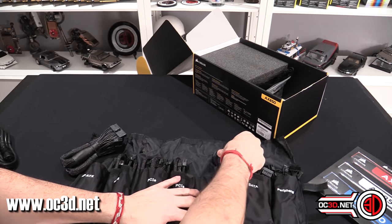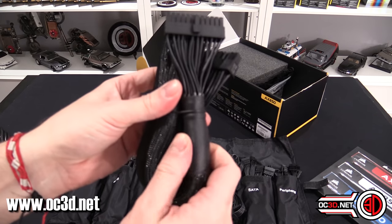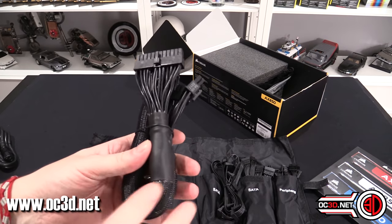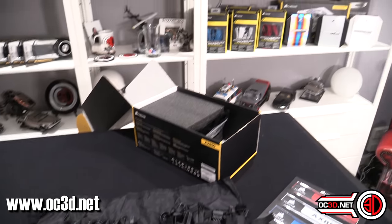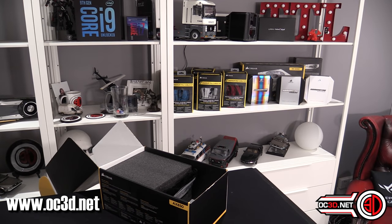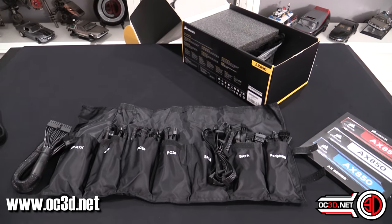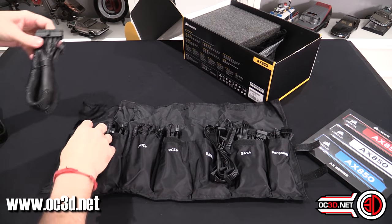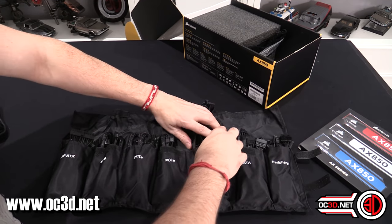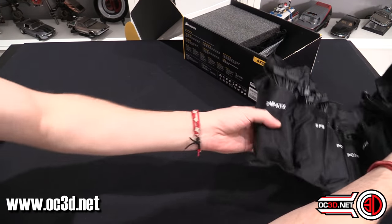And then all of the other cables are just flat black cables. One of the reasons for that is there are capacitors inside them, and that's to help with ripple. You can get individually braided cable kits that you can buy from the Corsair website or select e-tailers. So you can actually change these to the individually braided kits as well, and if you're one of those people that likes your system to be exceptionally tidy, they come with cable combs and everything as well.